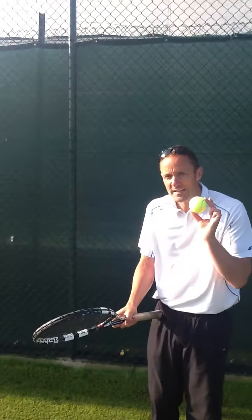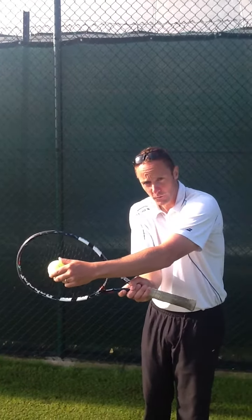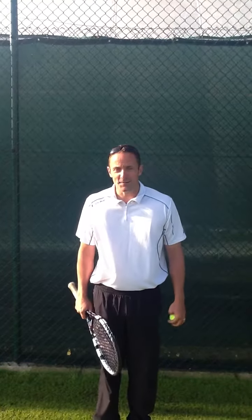It'll only be for a very small instant, but next time you're hitting, check as you strike the ball whether you can get a small photo shot of the ball through the back of the strings as you strike the ball. That's this week's tip and see you soon. Thanks very much.